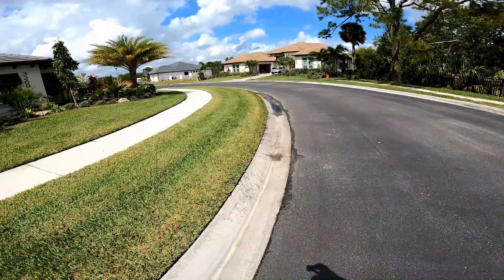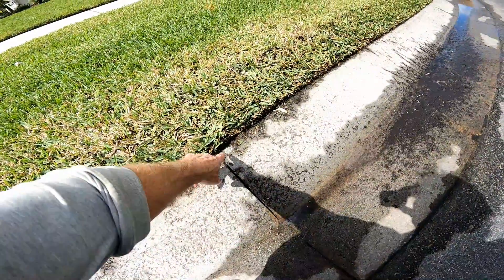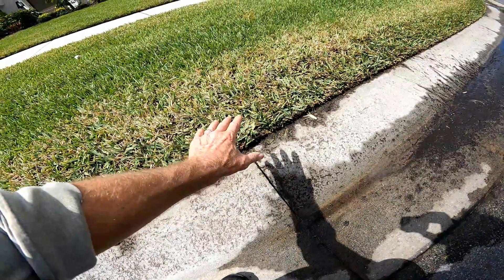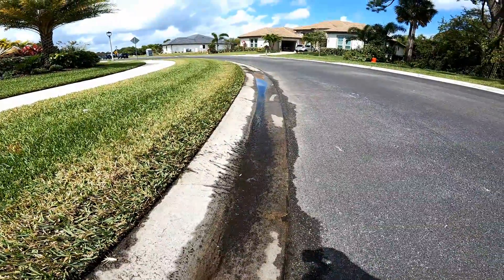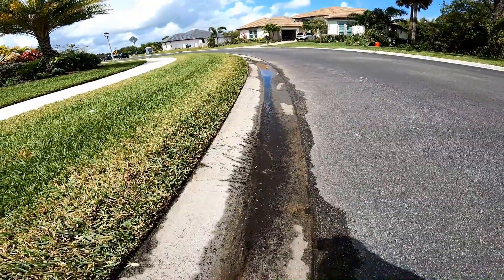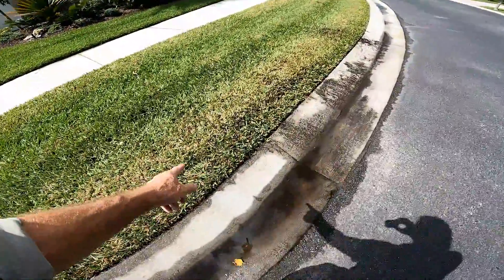One really simple fix is to actually cut the curb and allow some of that water to drain out. What we propose is here on these expansion joints, we make a small V-cut — just a little cut about an inch wide — and that allows the trapped water to flow out. This is a low spot; you can see it holds water. It actually rained yesterday and this is water from yesterday.